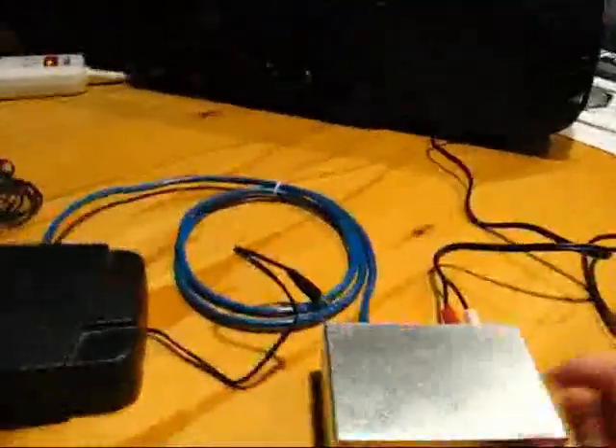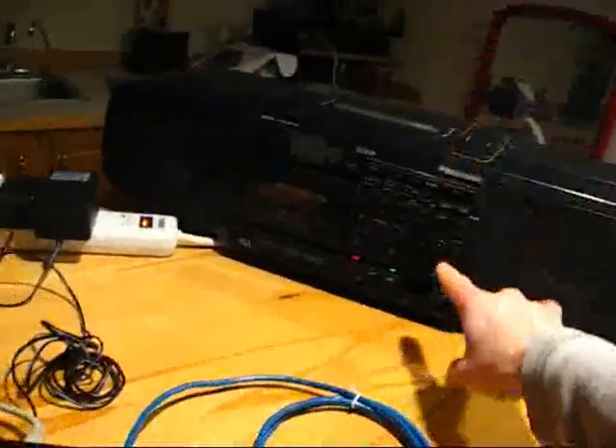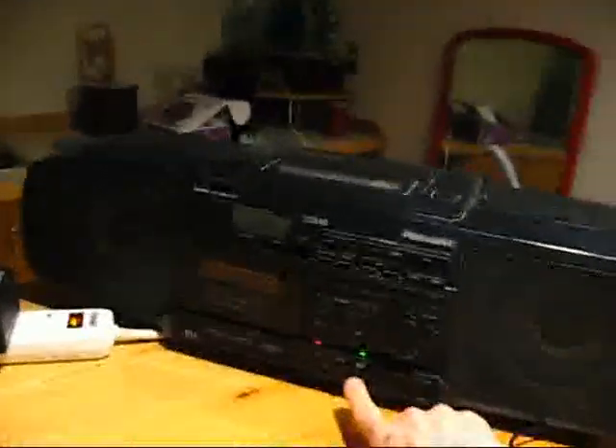What I'm going to demonstrate right now is, at this particular location, I've got Alex Jones on the radio right now. I'm picking it up on the tuner from this.